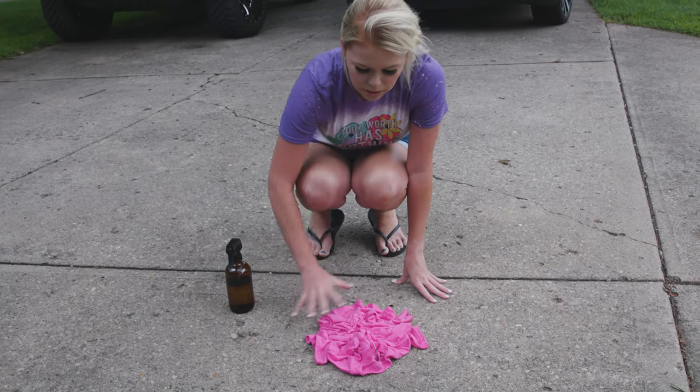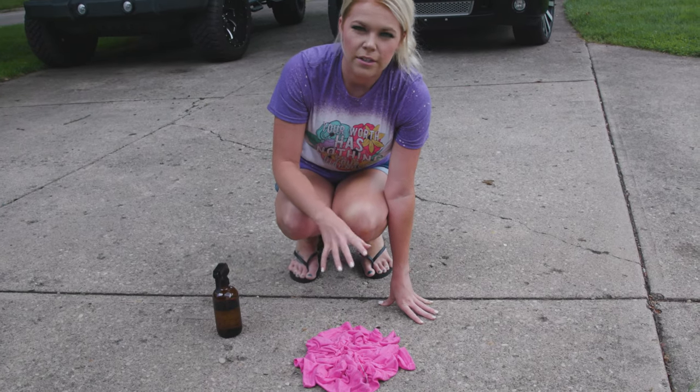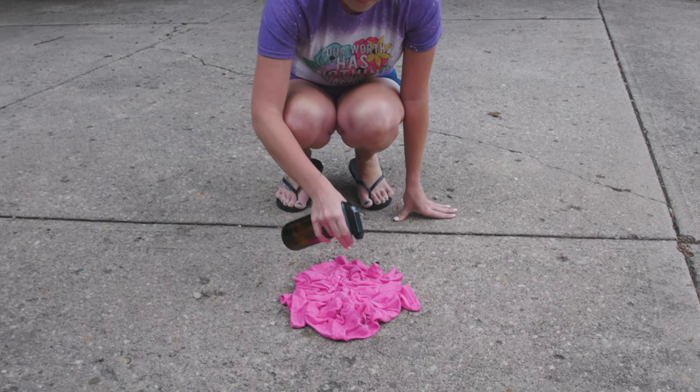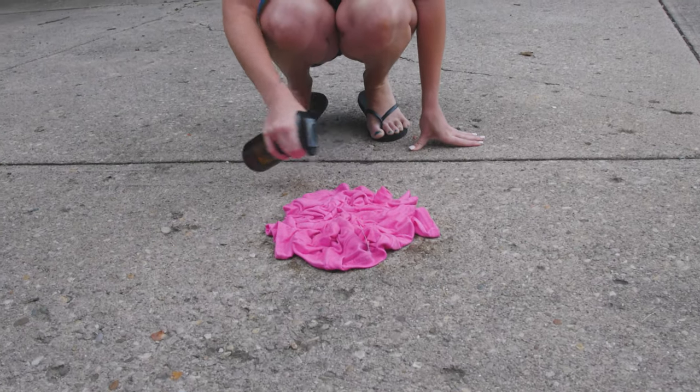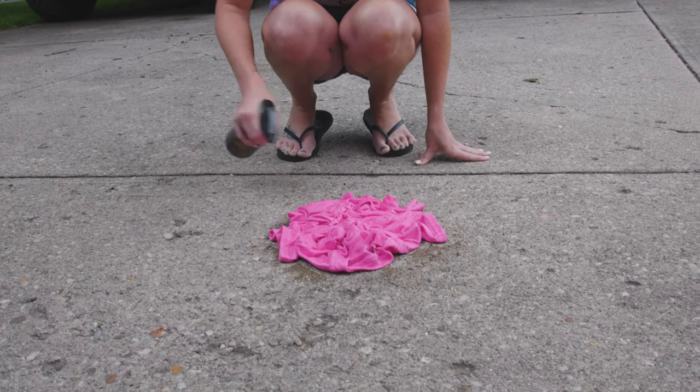And then we're going to spray this whole top part. And then once it turns white and it's ready for the other side, we'll flip it over and do the same exact thing. So we're just going to mist it — I wouldn't say that you have to saturate it, but that's pretty good.